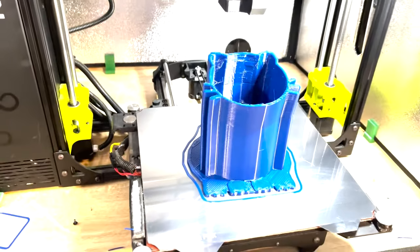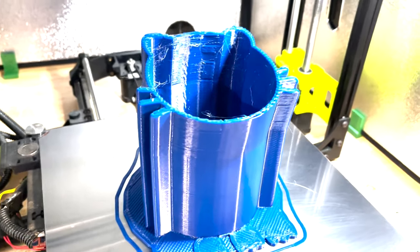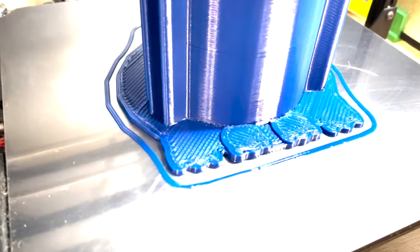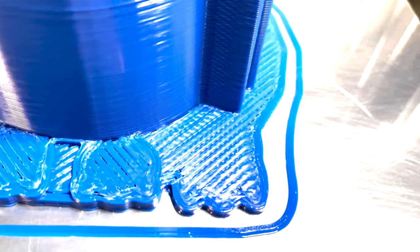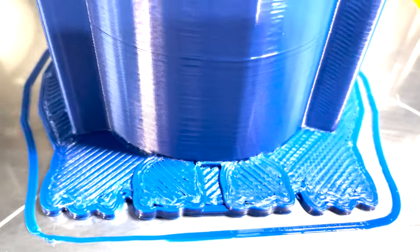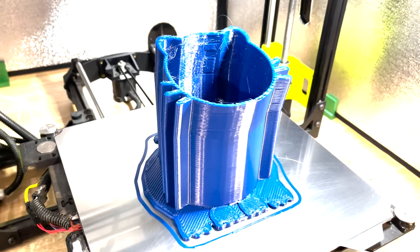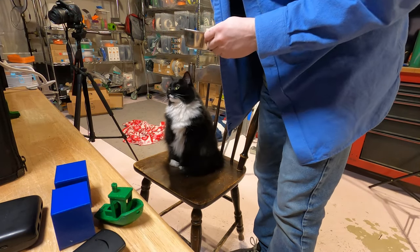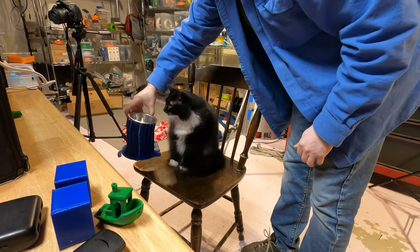The GoPro died during the time lapse, but here it is. This took six hours with a 0.8 nozzle — it would have probably taken twice that time. First layers were pretty good. There are little gaps, so I don't quite have the flow rate perfect, but still an excellent print.